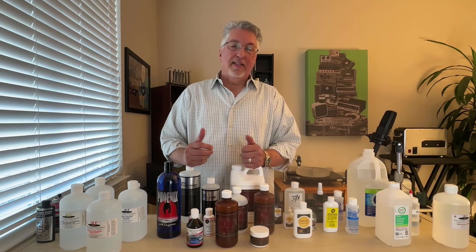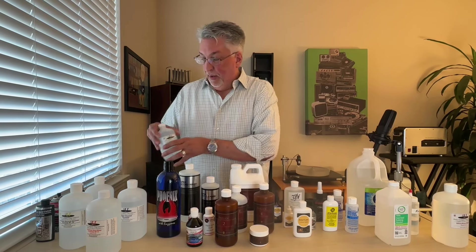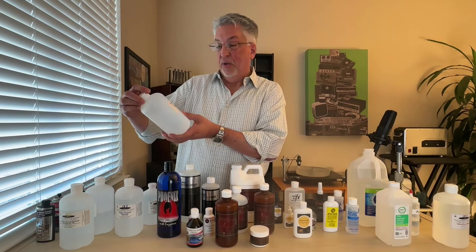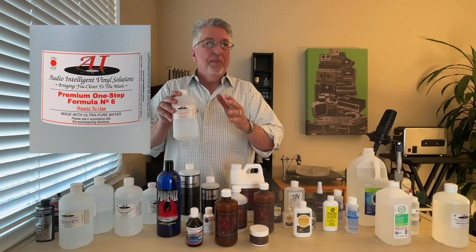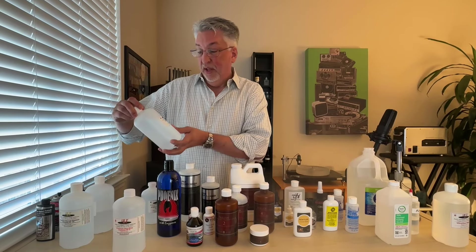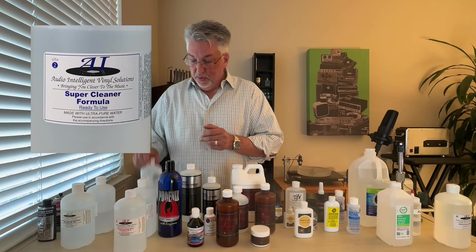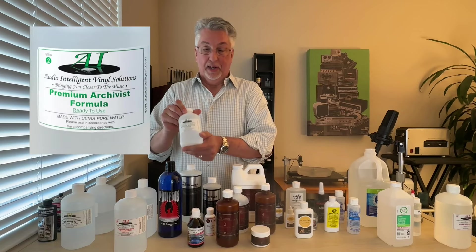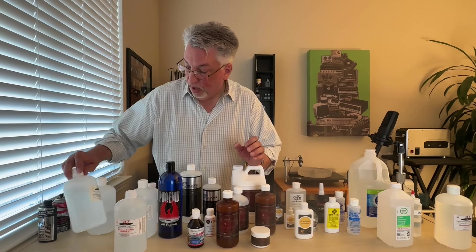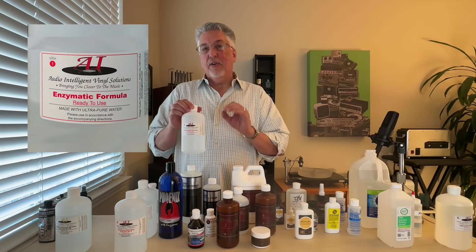Now we're going to get into the brand that, along with Lorducson, I would say is our favorite — AIVS, Audio Intelligent Vinyl Solutions. They have quite a few different products to choose from. The first is called Premier One Step Formula Number Six — this is akin to a light cleaning fluid but a very effective one. Then there's Super Cleaner Formula, which is their version with isopropyl alcohol. They also make a version without alcohol called Premium Archivist Formula. All of them work extremely effectively.